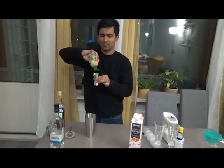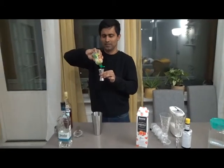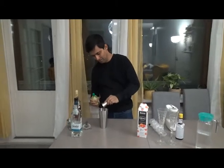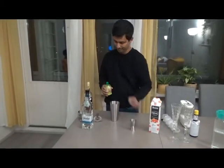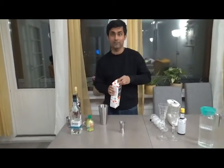The lime juice amount depends on how sweet or sour you like it — adjust to your taste. Then grapefruit juice, 40 ml.